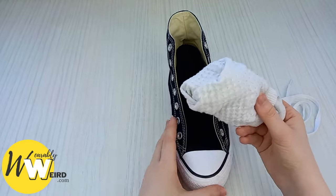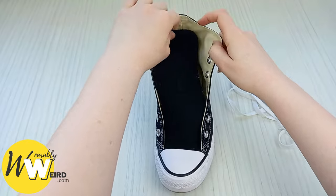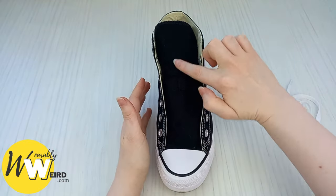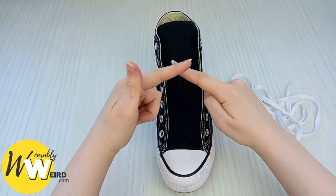My first tip for you is to take a pair of socks and put them down inside your converse, and what this will do is create a nice resistance against your converse sneaker tongue so that the diamond pattern comes out lovely and evenly.